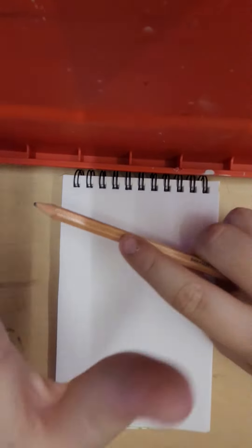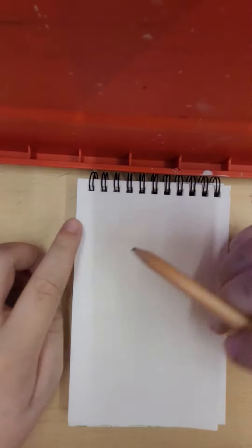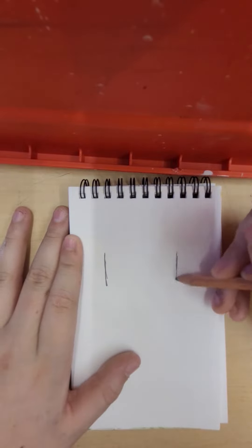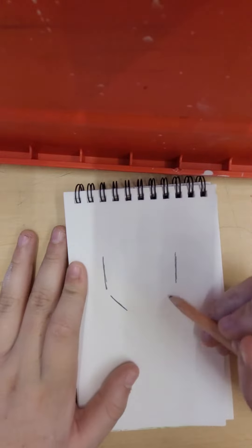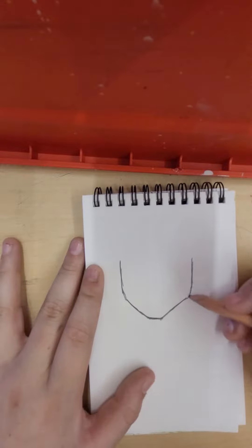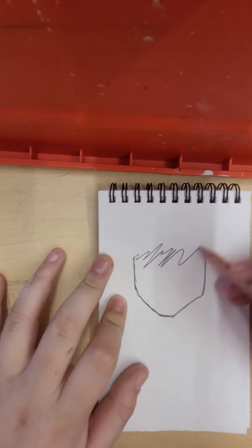Hey guys, what is up, it's your boy art guy and today we're going to be drawing a character. So basically what we're going to start off with is two lines like this, and then we're going to do diagonal ones — not connect them, but diagonal like that — and then we're going to connect them all like this. And we got a basic face.